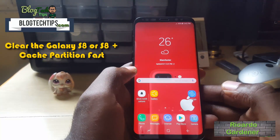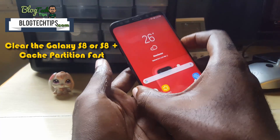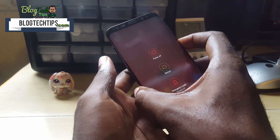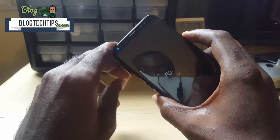As fast as possible, here's how to clear the Galaxy S8 or S8 Plus cache. First thing you want to do is power off the phone — long press power and you get a power down option.